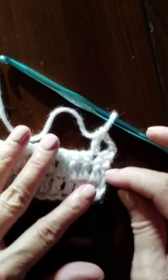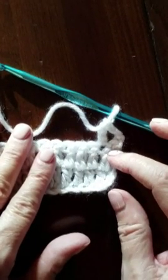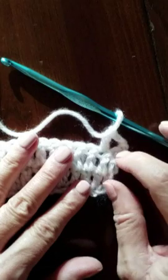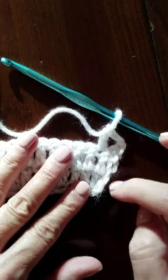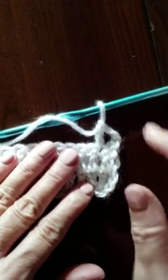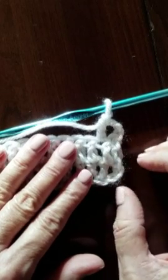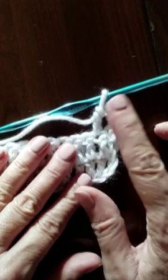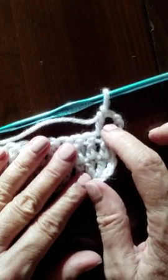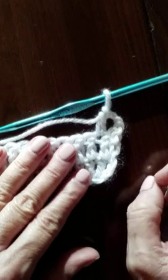Once in a while, a pattern will tell you to chain two and then do your double crochet. It will have you go right back into the first stitch like the previous stitches, so you wouldn't skip — but you go back in there. This will give you kind of a wavy edge, and maybe that's something that the person who wrote the pattern desires. If you're told to deviate, follow the instructions in the pattern, but the default is to chain three, and that counts as the first stitch. It will usually tell you that in the pattern, and then go into the next stitch, or your next double crochet.